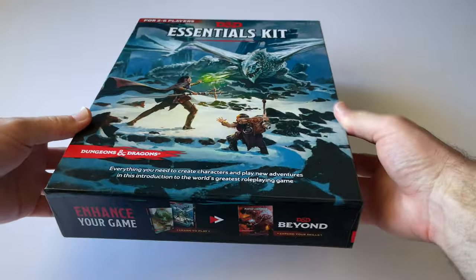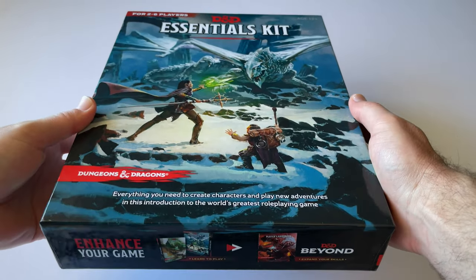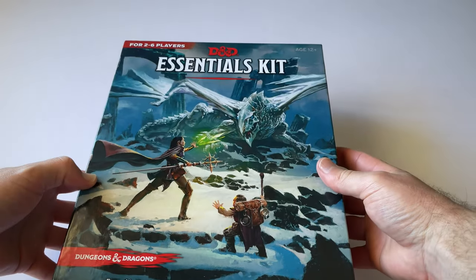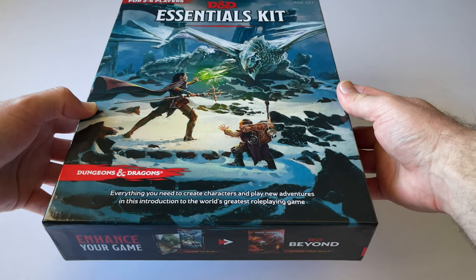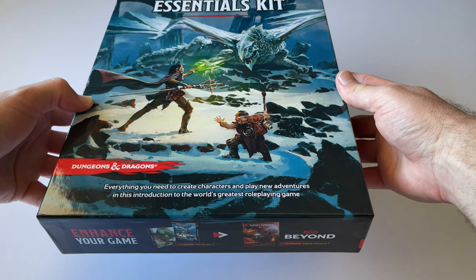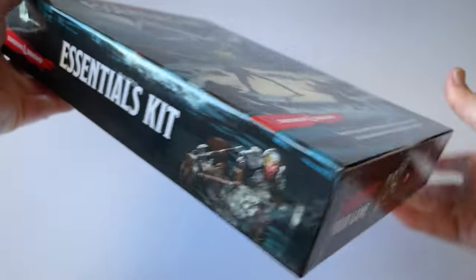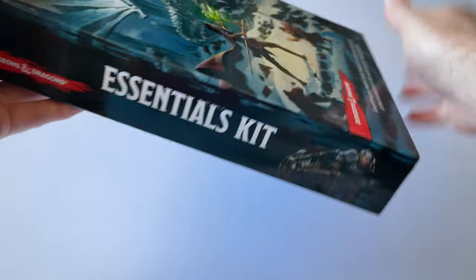Before opening it, let's have a look at the box. This is a really nice, fairly sturdy box. I believe the box for the Starter Kit is not as sturdy as this one. It says 2-6 players, Essentials Kit, age 12+, with some cool art on the side.